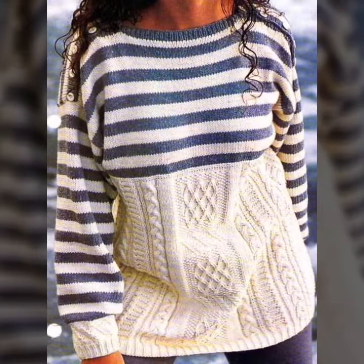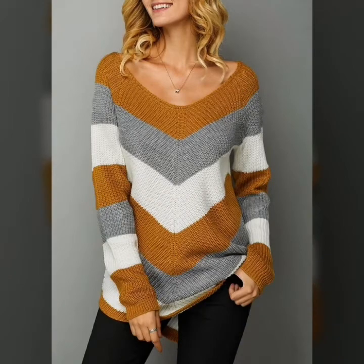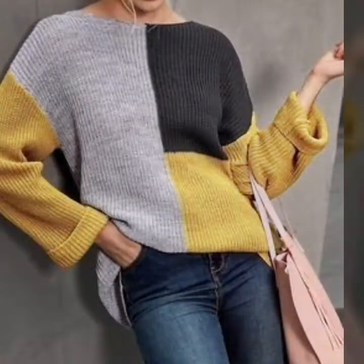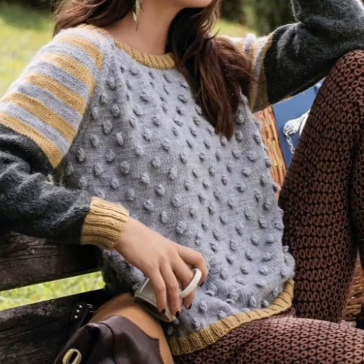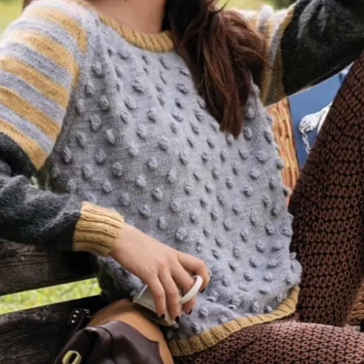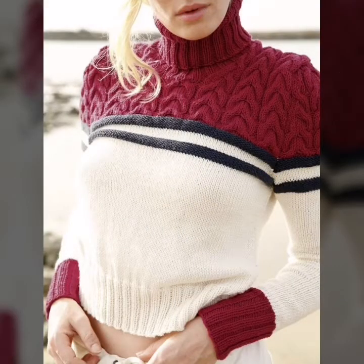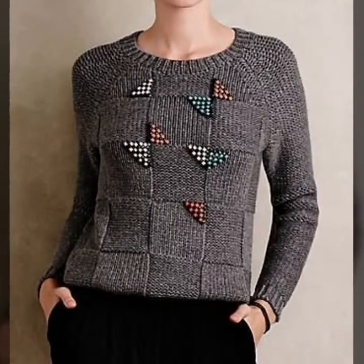In this video, friends, you are watching my beautiful and stylish handmade knitting patterns, designs and ideas. I hope you like my videos. You are watching my beautiful and stylish handmade knitting designs. I hope you like my designs. You are watching my beautiful and stylish handmade patterns.